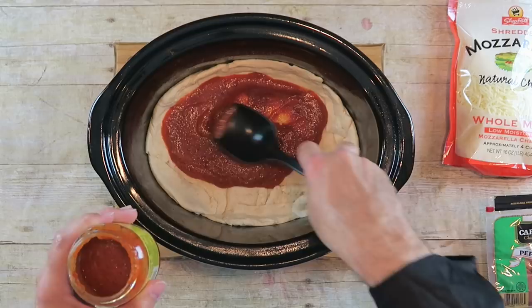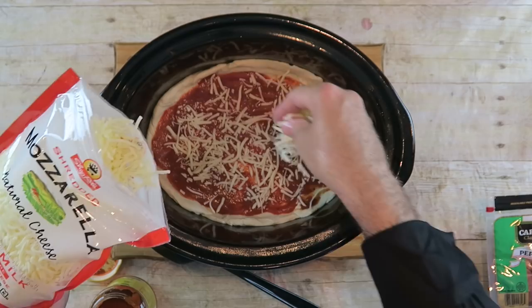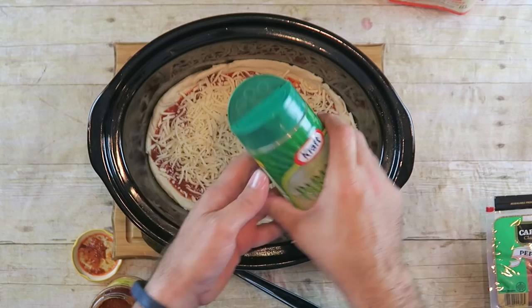Then we just take some mozzarella cheese — this is already shredded — and put a good amount in here. I'm also going to take some parmesan cheese; this is just powdered parmesan cheese. I'm going to put some of that in there as well.